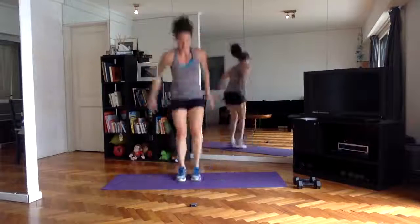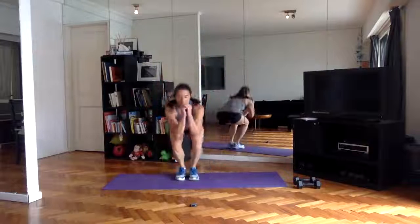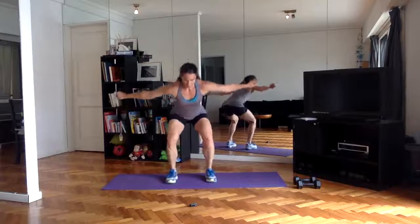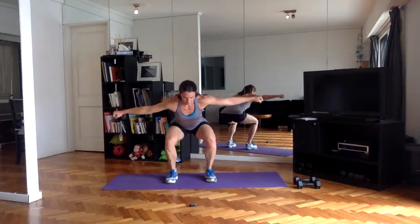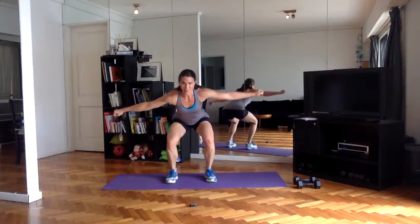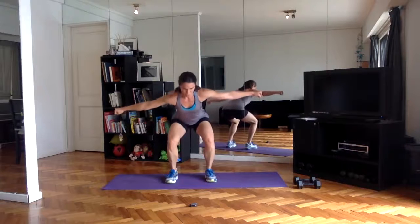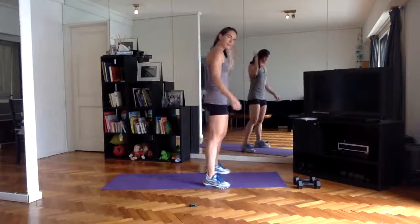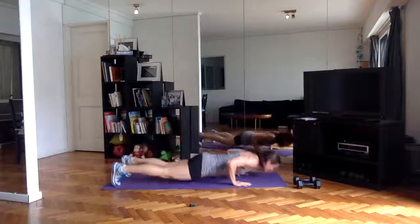You got this — five seconds and then pulsing squats. Just a little over a minute to go. Catching my breath here — seven seconds. Last minute, here we go — give it all you've got. If you've been holding back, now is when we put it all on the table.